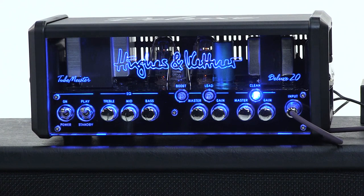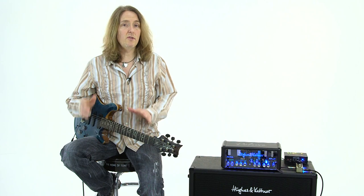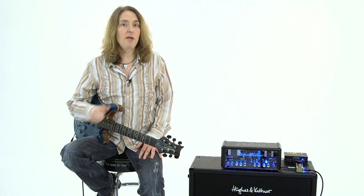Thanks for checking out the Hughes & Kettner TubeMeister Deluxe 20. It's a great sounding amp — really versatile. It's stage ready, it's studio ready, and I appreciate you watching.